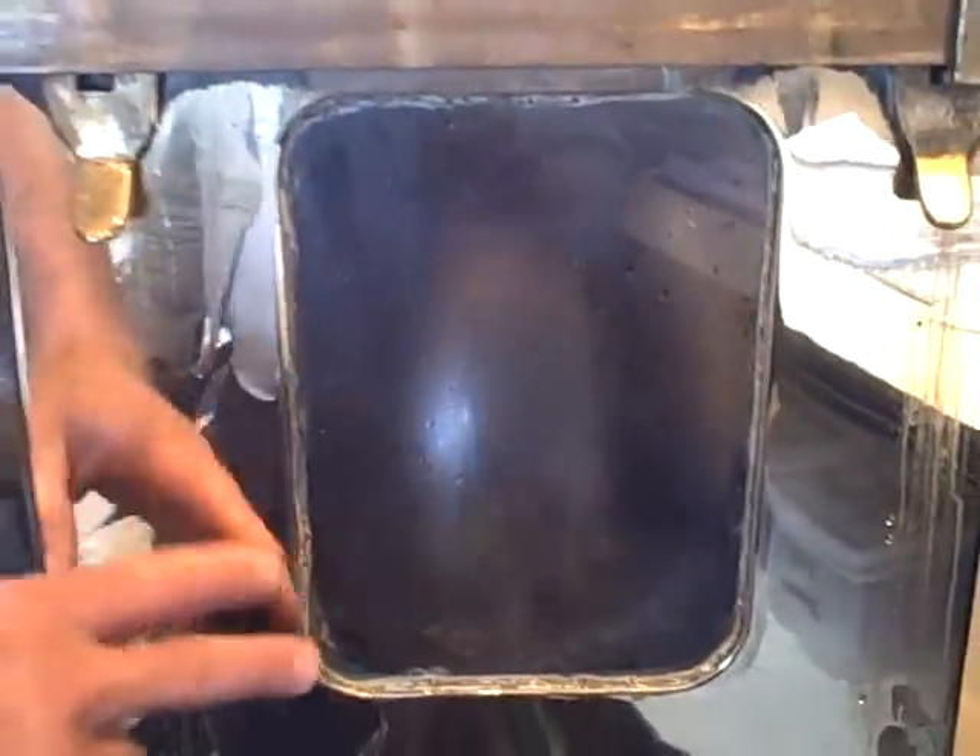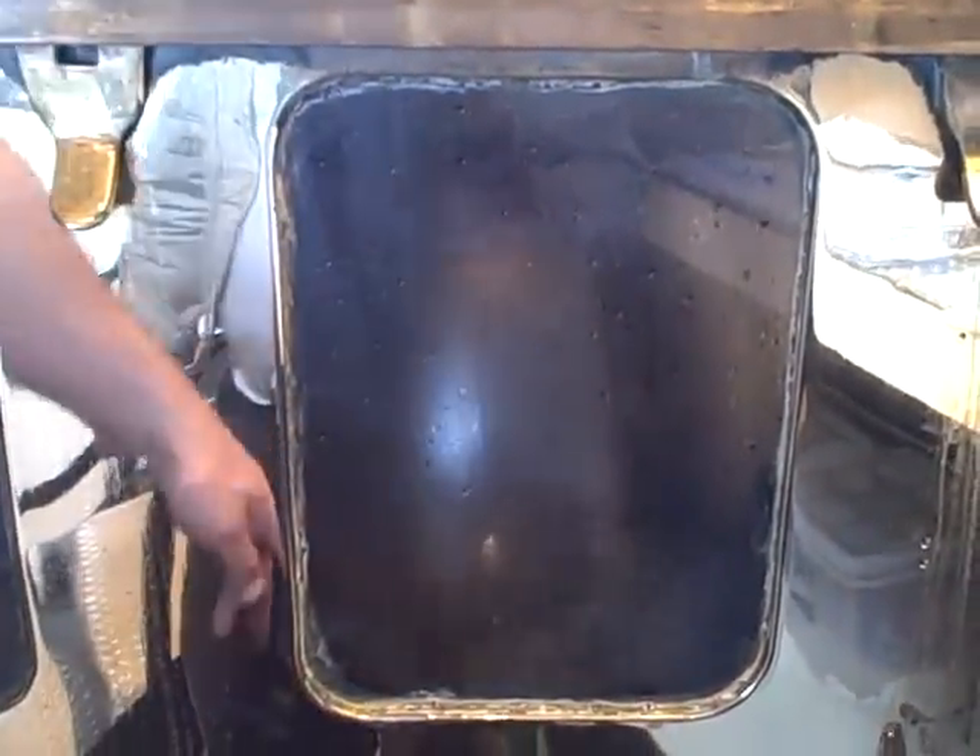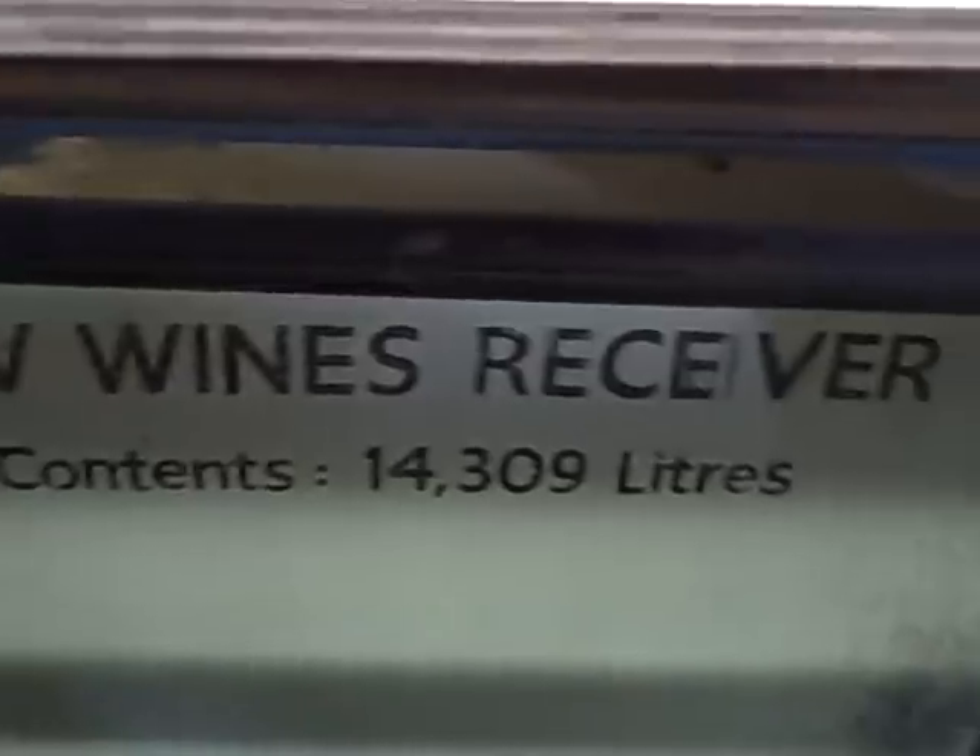So just to clarify: on the first still, the wash still, there are no foreshots, no faints, nothing — the whole lot is distilled straight. You can see it here — that's coming off the wash still at the moment. The whole lot went through here into feints receiver number 1 down the bottom — that's the low wines receiver.